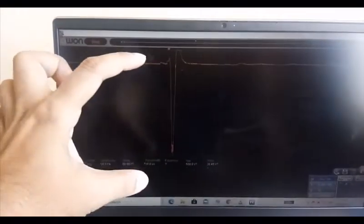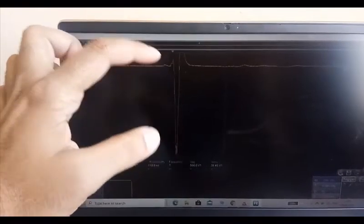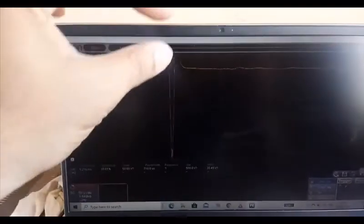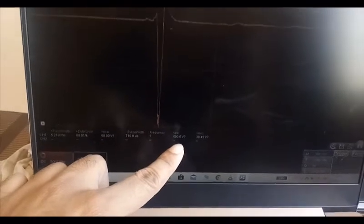You can see this peak is approximately 450 volt. Because of the window limitation, the upper portion is clipped. Here it is showing the total peak-to-peak voltage — you can see 500 volt.